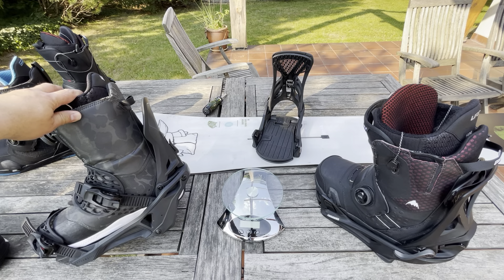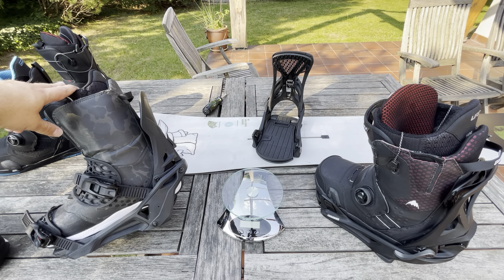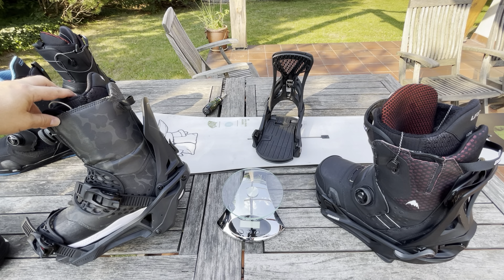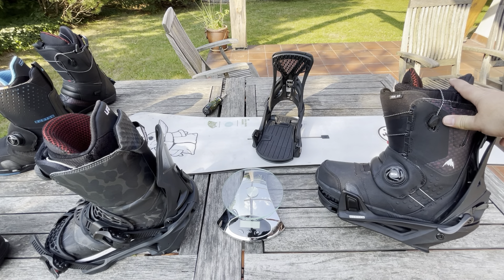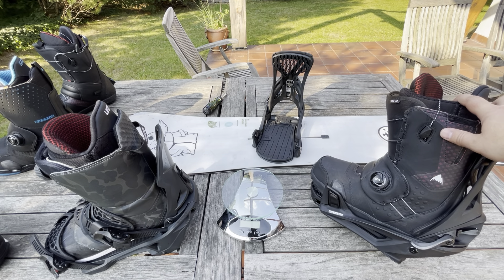One very interesting thing is the weight. On this side you have the Supermatic large with a Burton Ion boot size 43 or US 10 inside. On that side you have the Step-On Genesis size M with the same boot, size 43, US 10.